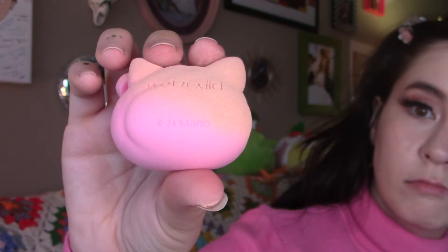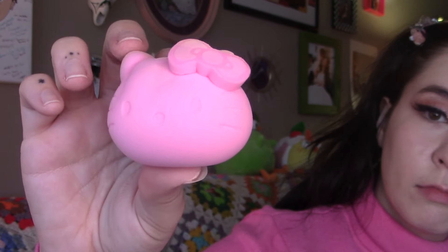I even put on my Hello Kitty turtleneck today for the video. As you can see it's stained the sponge — I'm sure I can get it out with Dawn soap or whatever — but it doesn't look like it ate up too much of the foundation, so that's a pretty good sign. I always appreciate that because then you don't have to use as much foundation. This is definitely Maggie approved.